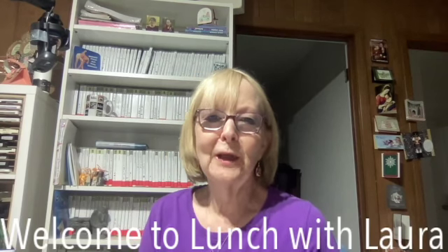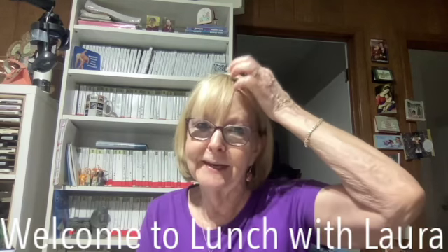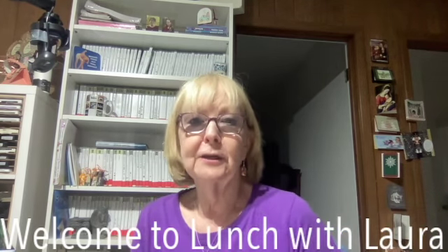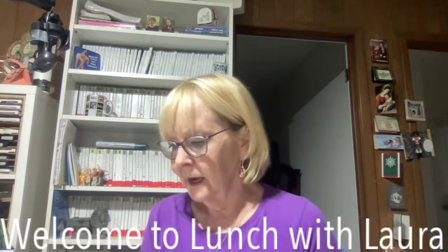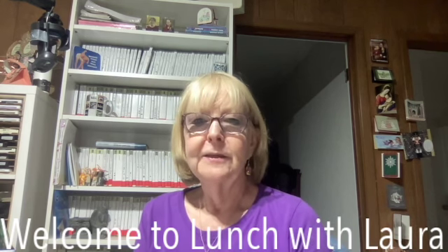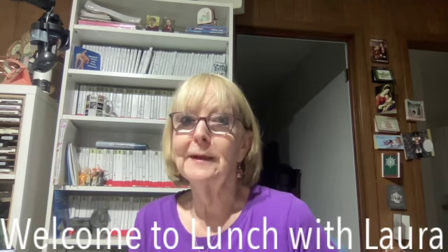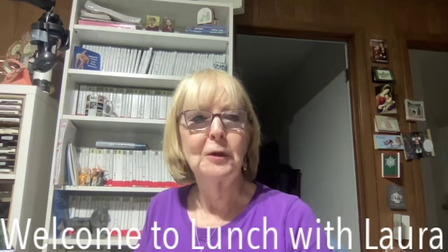Hi, I'm Laura Lee Calais, Independent Stampin' Up Demonstrator from Baton Rouge, Louisiana. I'm going to show you today how to make a cute fun-fold card using a hand-pin pedal stamp set. This card can be used for any occasion — it's very simple and cute, and I think you'll impress your receivers with this card.